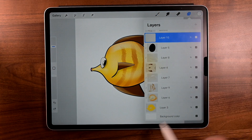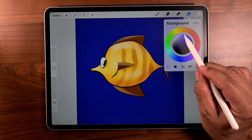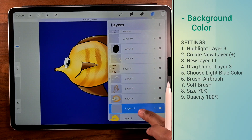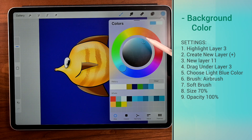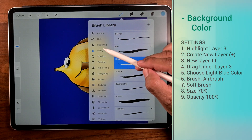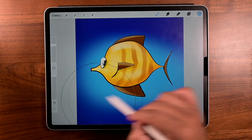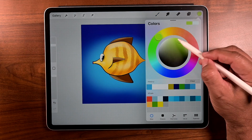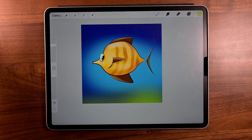Let's change that background color. Go to the bottom, tap there, and choose background color — choose a blue. Go to layers and under layer three, tap a new layer — layer 11. Drag it into layer three and choose a light blue. Go to brush and get an airbrush, soft brush. Size 70%, opacity 100. Make just a very light stroke, horizontally like that. Now we're going to work on the sea floor — just change the color to green. That looks really good. Just a couple of strokes here and there and now we've got a sea floor.